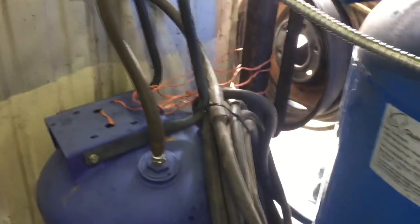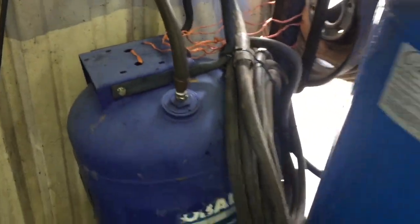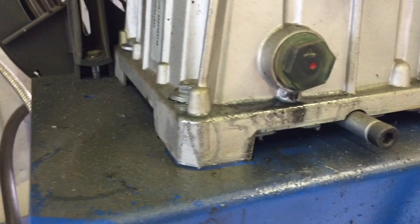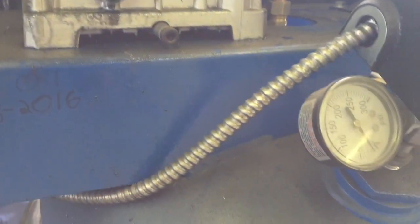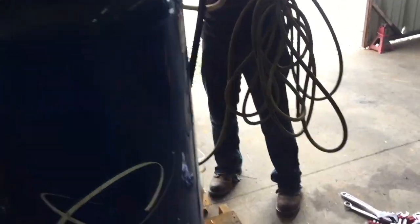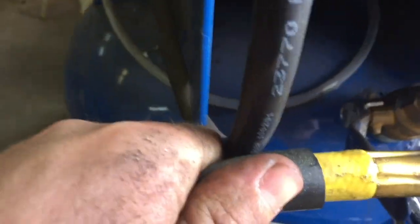I highly recommend this mod if you can find a serviceable used air tank. There are even new ones — places like Surplus Center used to sell new ones surprisingly cheap, though I don't know what they cost nowadays. If you can find a good serviceable air tank and add it onto your air compressor, you can run longer, your air compressor will last longer — it's just a cheap, solid mod. No regrets. Thanks for watching, don't forget to rate, comment, and subscribe.